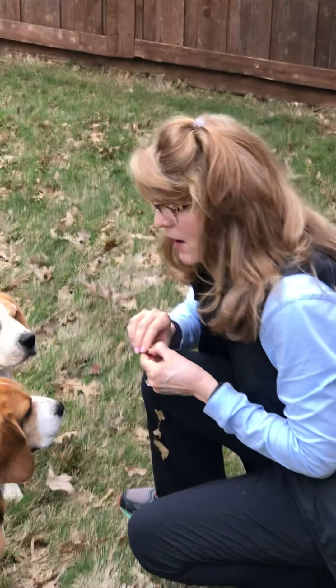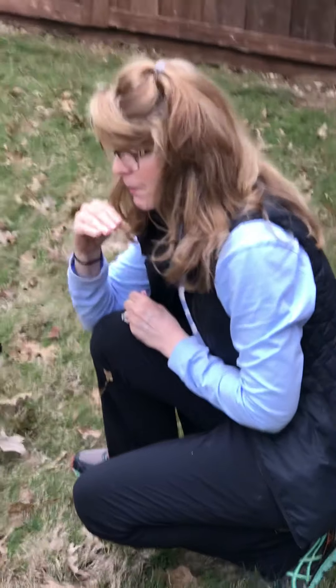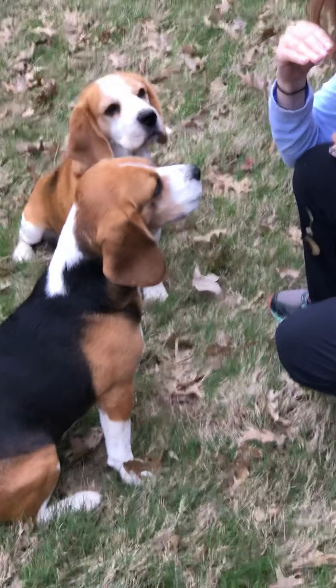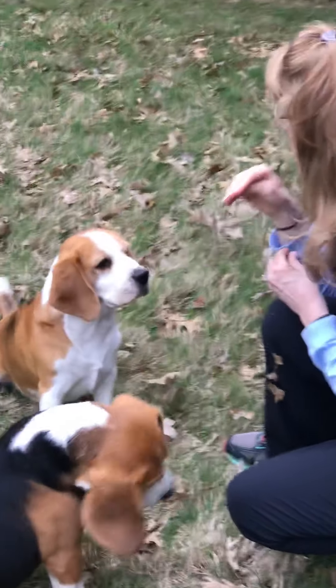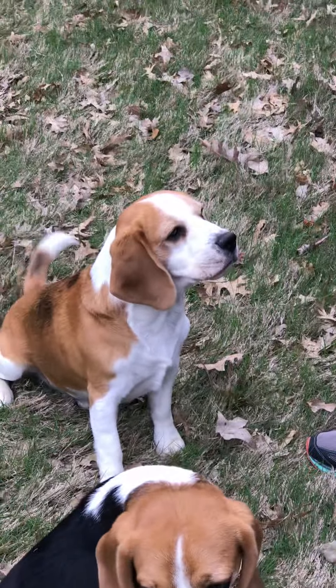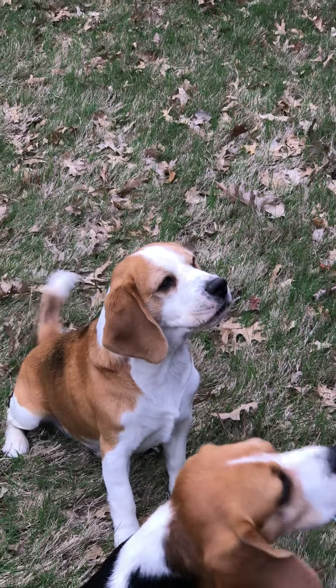Now we'll see if they'll whisper. Okay, you ready? Good boy. Whisper. Good job, Baxter. Boom. Whisper. Okay, good boy. I don't know if you guys heard that or not.